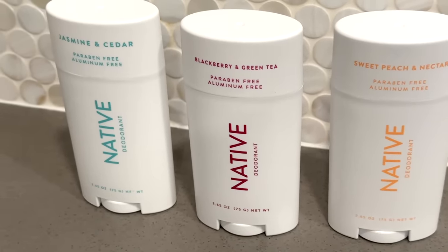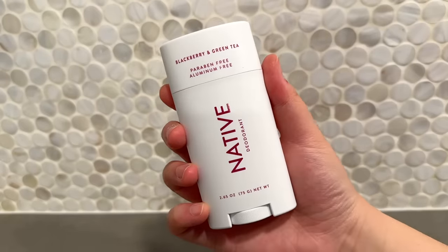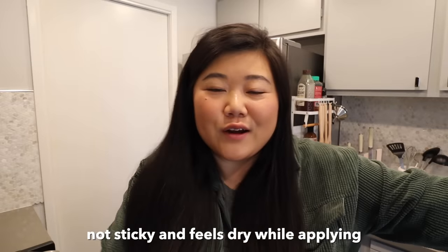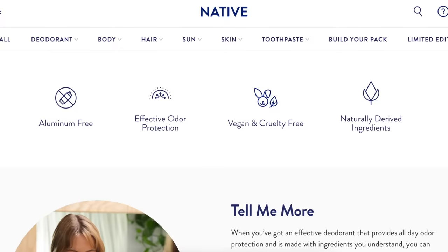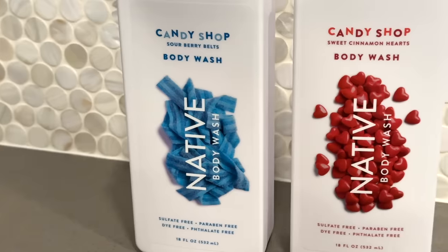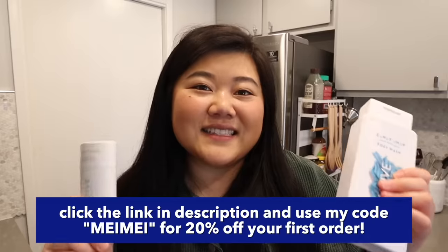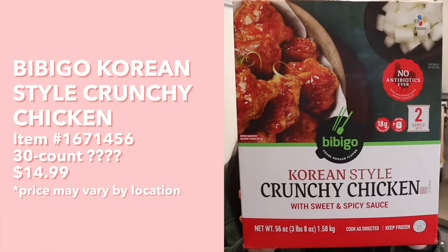All this ramen has got me sweating, so good thing I have my Native deodorants! Thank you to Native for sponsoring today's video. Their deodorants are incredibly smooth and comfortable to apply, and some of the best smelling I've come across. Favorite scents include sweet peach and nectar, jasmine and cedar, and blackberry and green tea. They dry quickly, don't get sticky, provide 72-hour protection, and are aluminum free, paraben free, vegan, and cruelty free. Native recently released their candy shop collection and their sour berry belts body wash is amazing. Use my code MAYMAY for 20% off your first order.